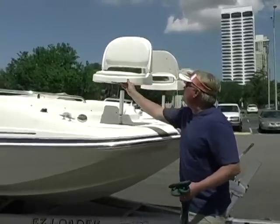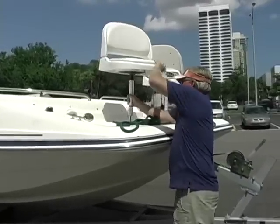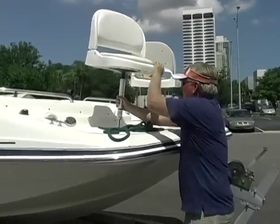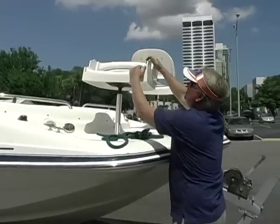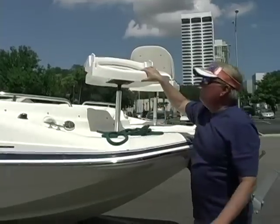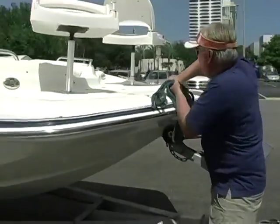Still got the fishing chairs up front that come out and are stowable. We came over here to the boat ramp at about 50 miles an hour with them in this position, which does have a lock on it, and they never flapped — not one time. She does have a reboarding ladder in the front.